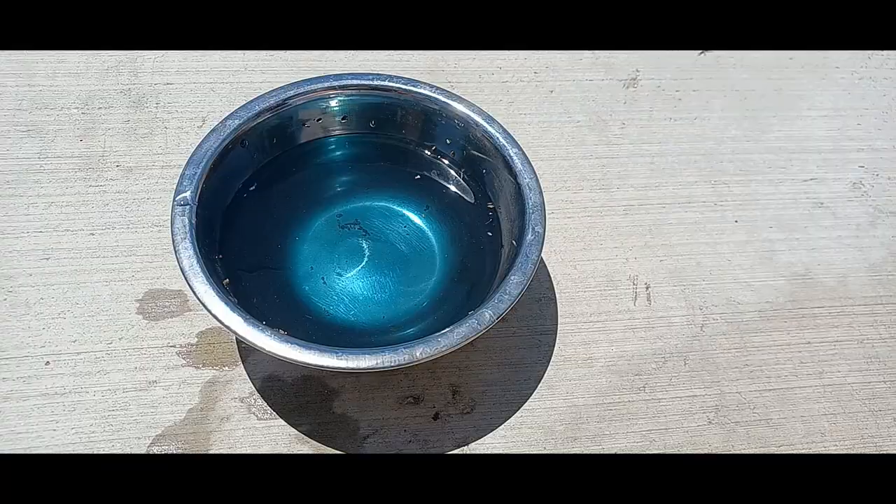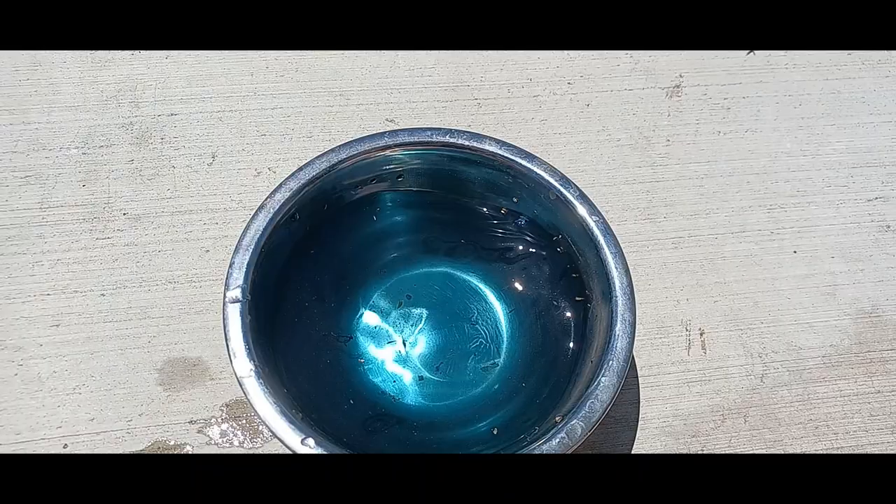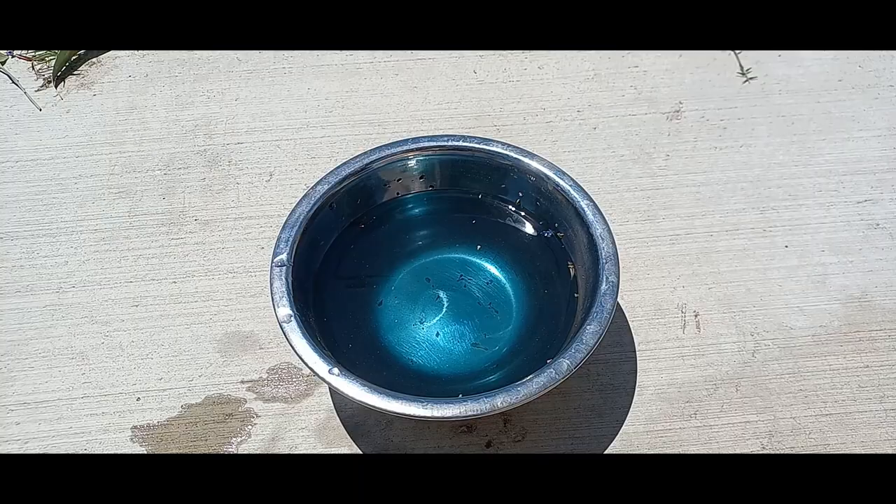I wanted to show you what the water looked like after having the butterfly peas sitting in here for just 15 minutes. In just 15 minutes, we got this bluish color. It could actually be a lot darker the longer you leave them. With warmer water for teas, you're going to get a lot more pigment released faster than in room temperature water.